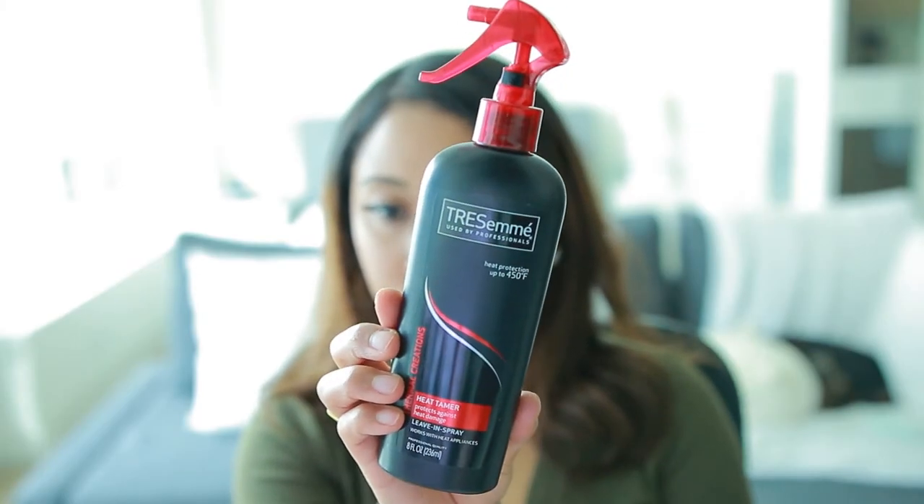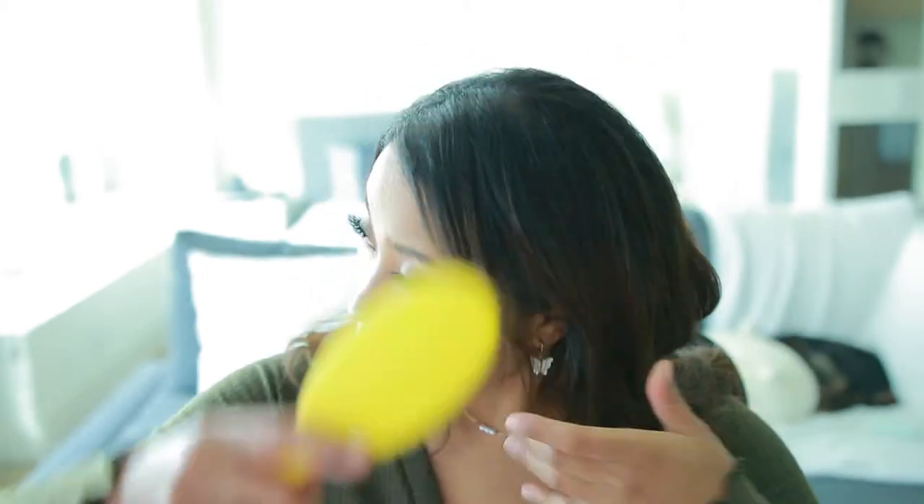Before we begin, I'm going to be using my heat protectant — this is my beloved Tresemme heat protectant, and so far it's the best one I have used. I'm also going to be using my Dry Bar detangling brush, which is a really good brush to use when you are straightening or curling the hair.